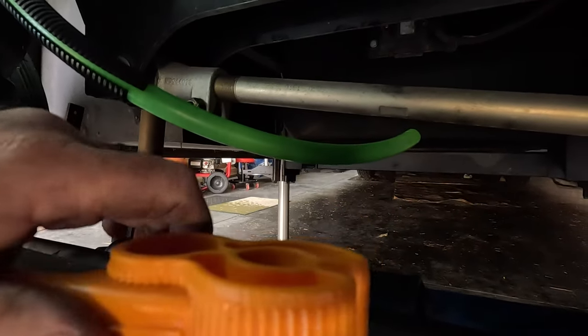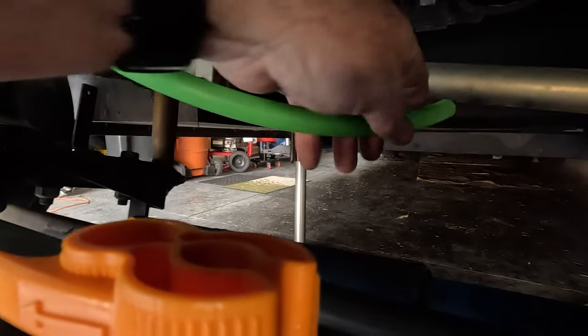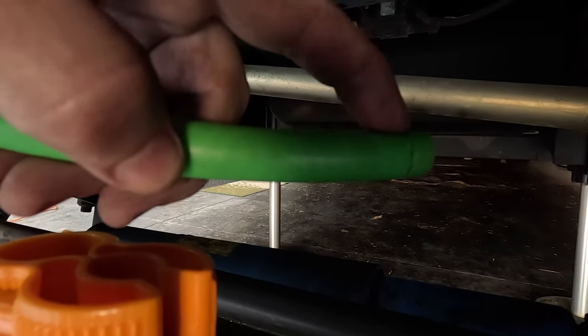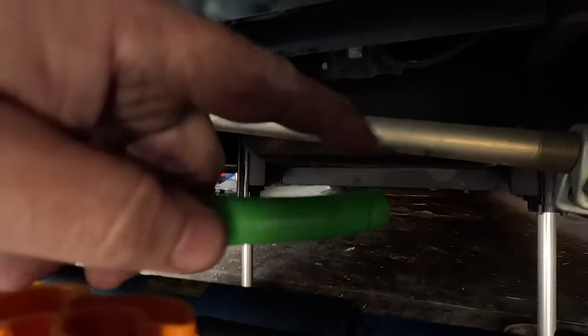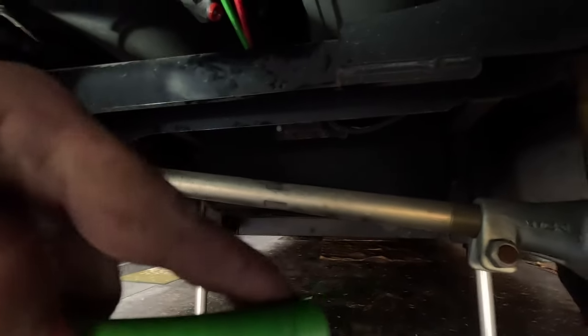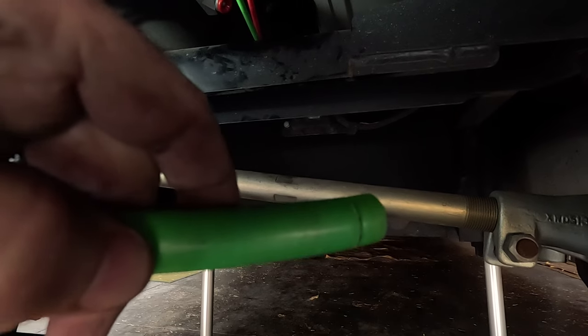What I'm going to do is take a PEX pipe cutter and cut just enough off the end of the hose — I have plenty of hose here. I'll cut just enough off, clean it up, make sure it's straight, then insert the fitting, screw the fitting into the tank, and push the hose back in. That's all there is to it. Let's get busy.